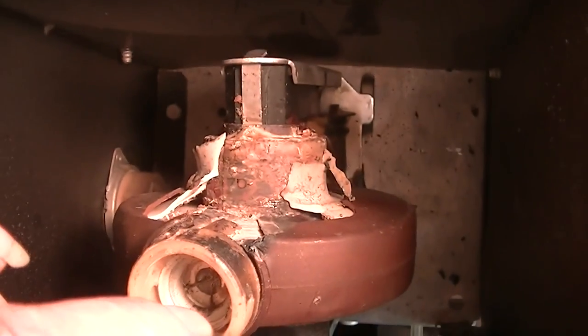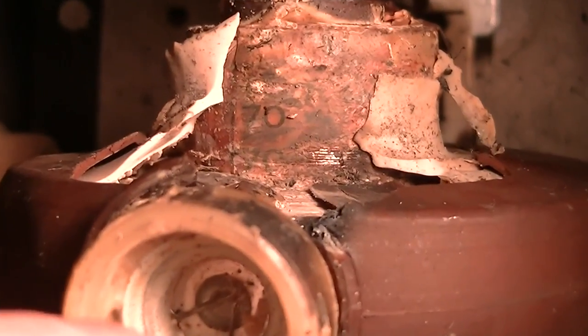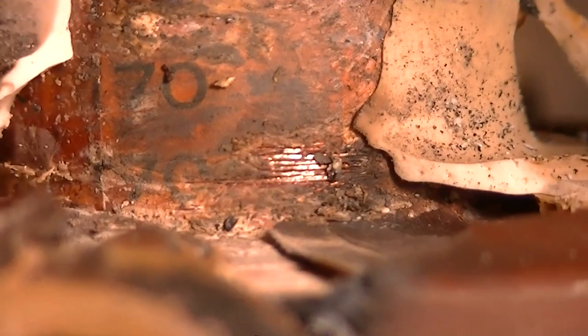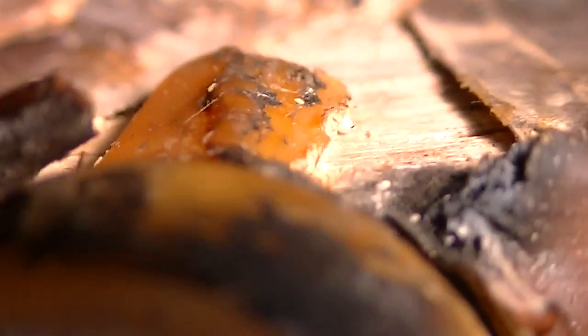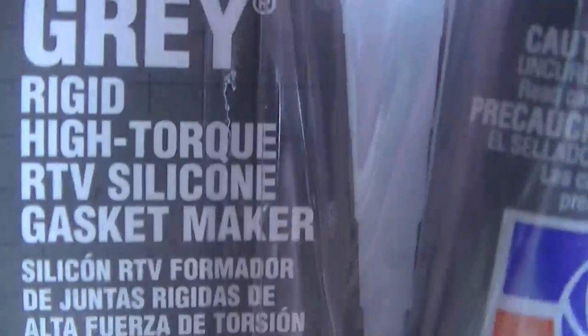You can see here where it punched through. You can see right there where it punched through to the primary. And it looks good back here, so I'm going to use some of this on it — ultra gray.